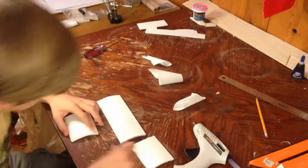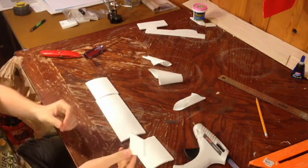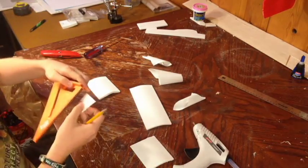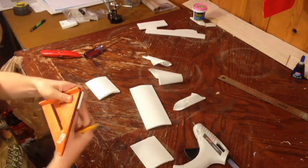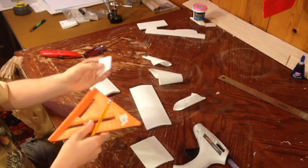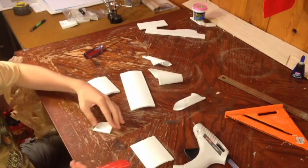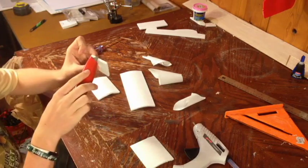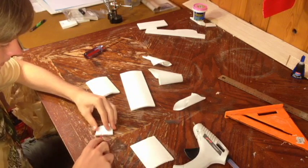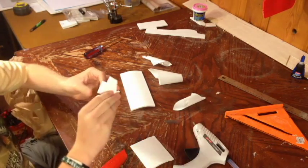Now repeat this to the other side. Next, take some scrap foam — like a piece cut out from by the tail — and measure one and a quarter inches on it. Make a little dash right there. This is going to be your dihedral gauge. Keep in mind you want that right angle nice and true, and cut right on that line to give you a gauge. It looks like this.